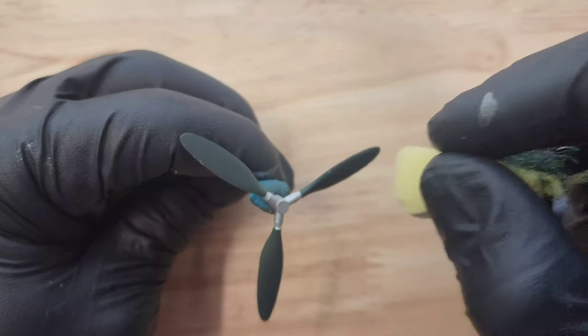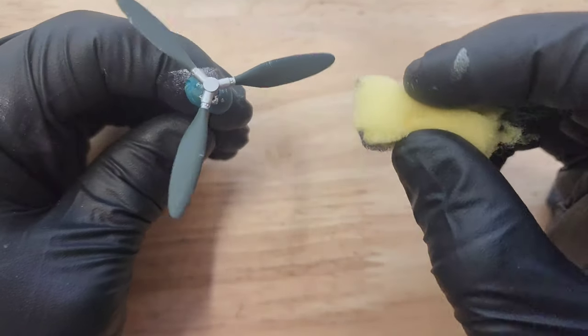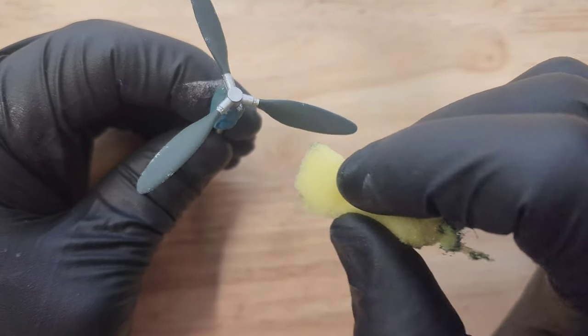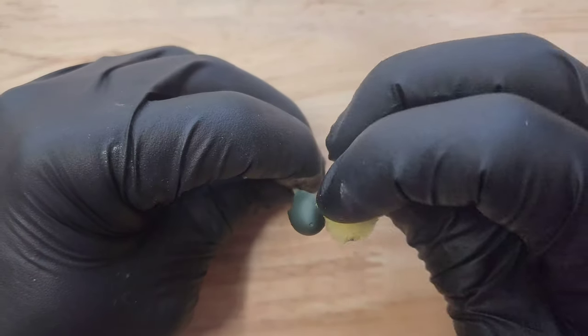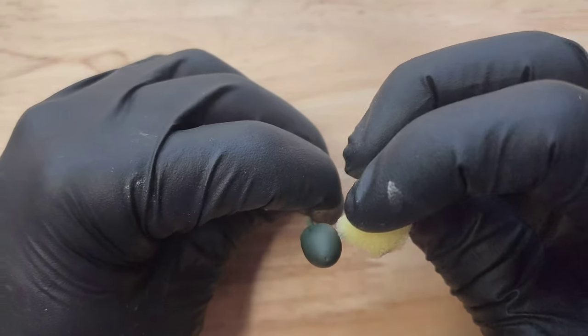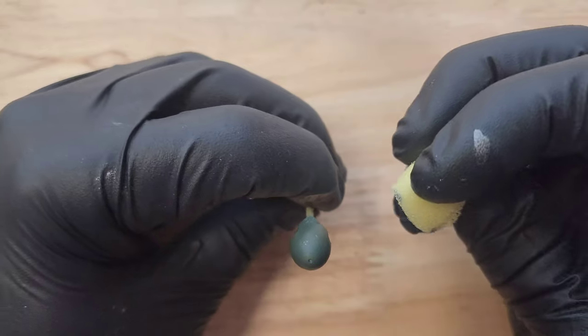I'm trying to make it look like scratch marks and different textures. I usually use two different sides of the sponge because one side will leave the same mark if you put it right next to itself, so I try to switch them and maneuver so it's not the same texture all around. I use this same method on the nose cone. Now I'm going to assemble the prop and set it aside until the very last day.